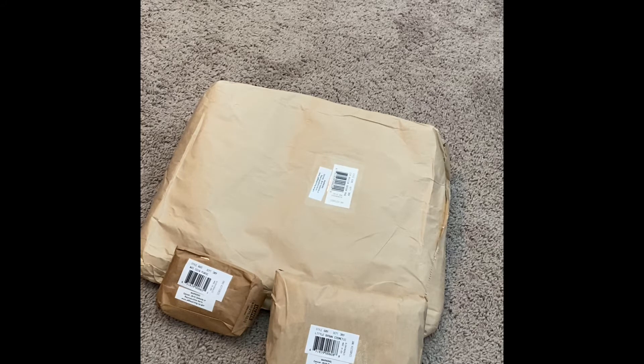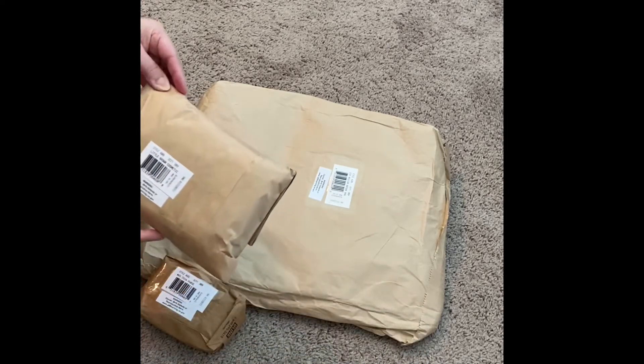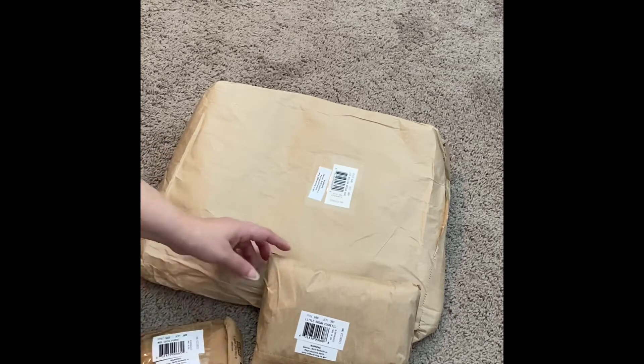We got the three same items from Bloomingdale's: the medium brown bag, the brown coin purse, and the little brown cosmetic case. We are going to do a 'what fits in the medium brown bag,' and of course I will show you the other two items as well. So let's go ahead and start opening these.